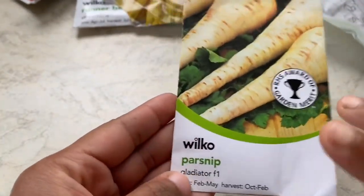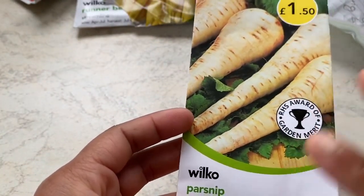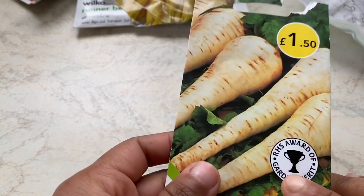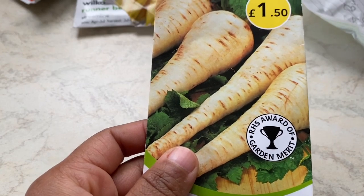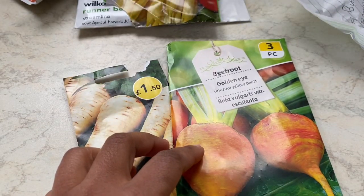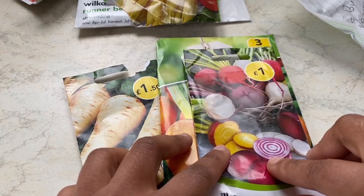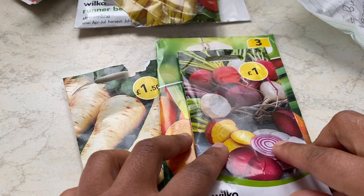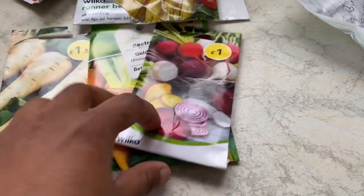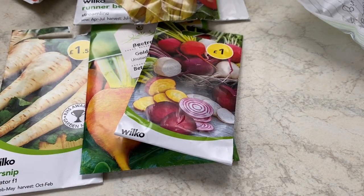Another root vegetable is parsnip. Along with beetroot and carrots, parsnip is one of the best ones to sow in May. I have golden beetroot that I haven't sowed yet, so I will sow them directly. The colored beetroot I've already sowed as multi-sown in modules.